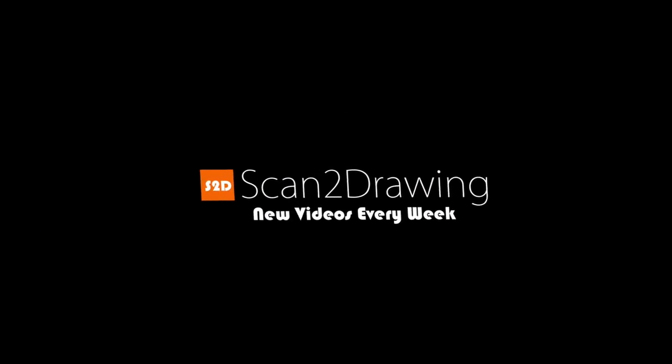Today I'm going to be attempting to make an illustration with only ballpoint pens. Hey guys, welcome to Scatter Drawing. My name is Manuel and I'm back with another video. Today I'm going to be challenging myself to make a whole illustration with only ballpoint pens.